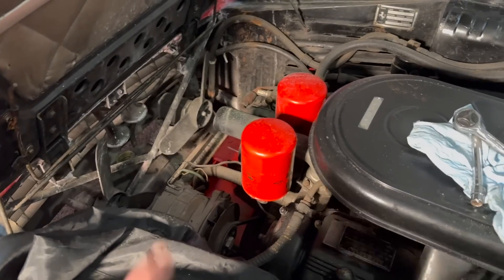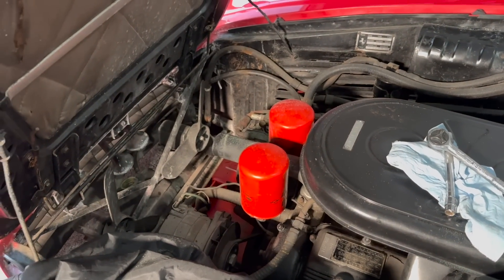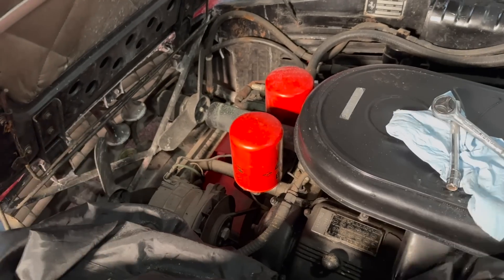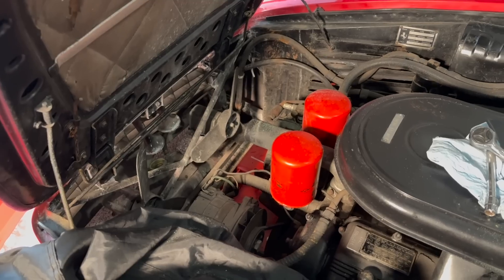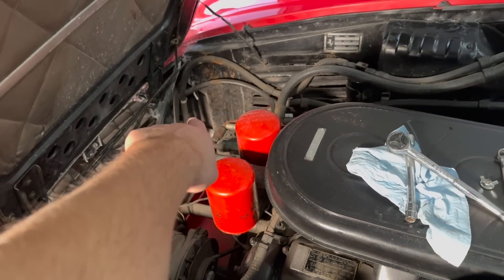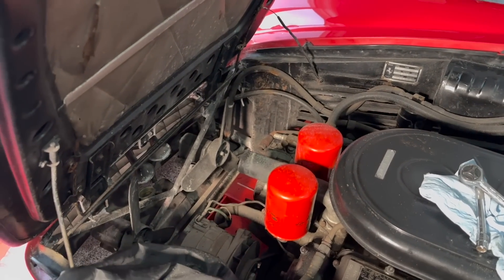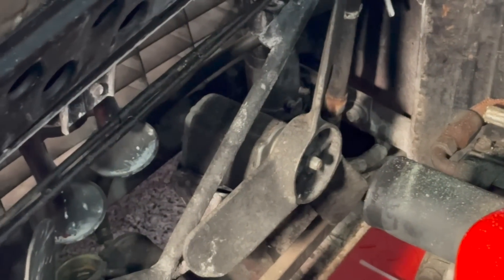While the radiator is out, it'll give me a chance to tinker on the horns a bit — they do have air horns. It doesn't play anything like Dixie, as far as I know. The compressor for the air horns is right over there and I guess it's pretty common for them to wear out. So this will give me a chance to unbolt that and see what the heck's going on.